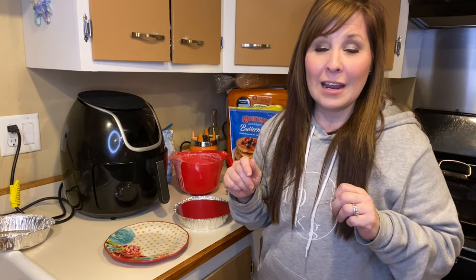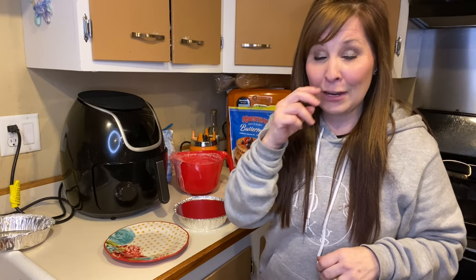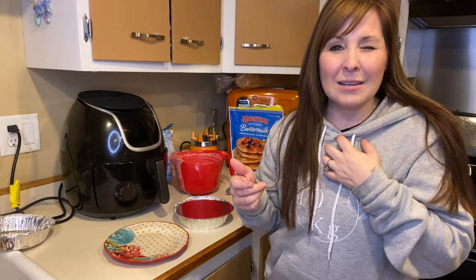I was making pancakes for the kids tonight and I wanted to try out making some in the air fryer. I looked up other videos and a lot of people say it's really hard to make pancakes in the air fryer, but it didn't seem to be that hard at all to me.